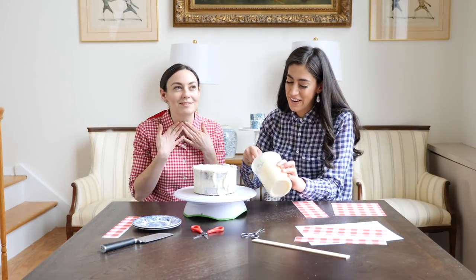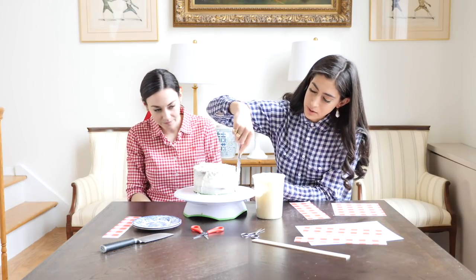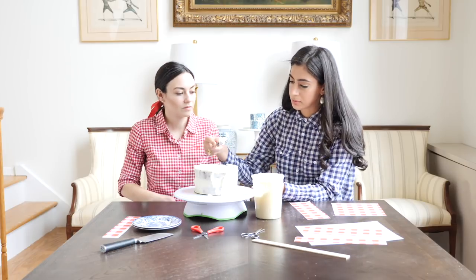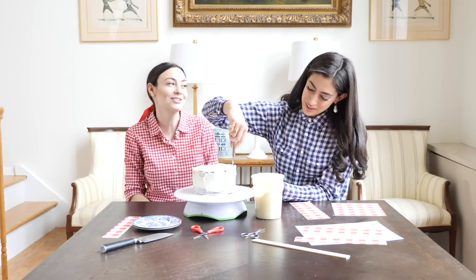I wish you could smell this — it smells so good. So you see, I'm just applying this second coat; it's pretty simple. You just keep your knife in one place on the turntable and it'll go on pretty smooth. I want the sheets to be able to stick to something, so I'm applying this second layer. Plus, I believe you can never have enough frosting — after getting a couple of tastes of it, that is definitely true.